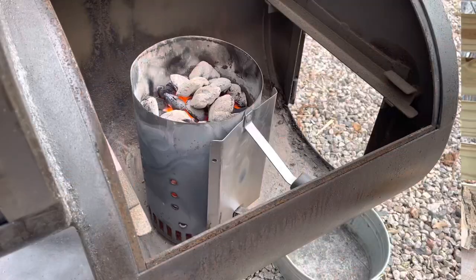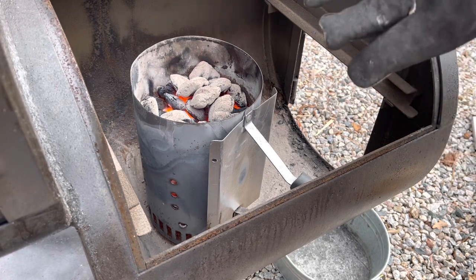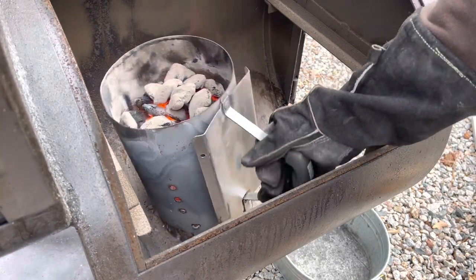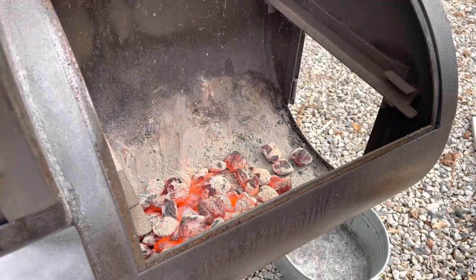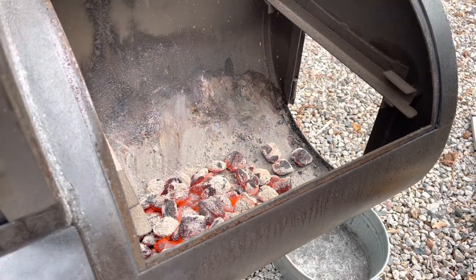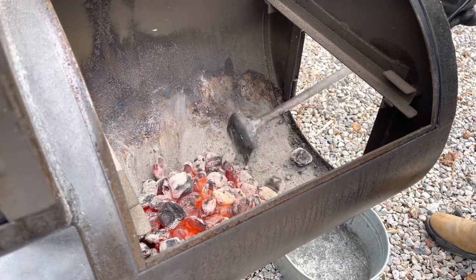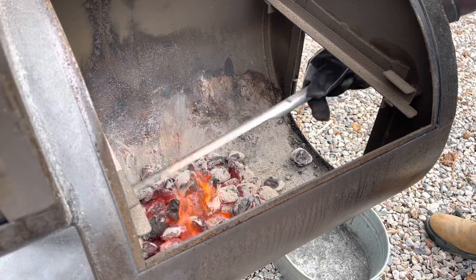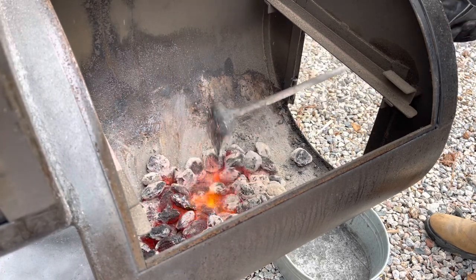For this next part we're just going to dump these coals in. Make sure you grab your welding glove, grab the chimney, and set it off to the side. This is when I also like to take the rake and even everything out before I put the wood on — get it nice and even.